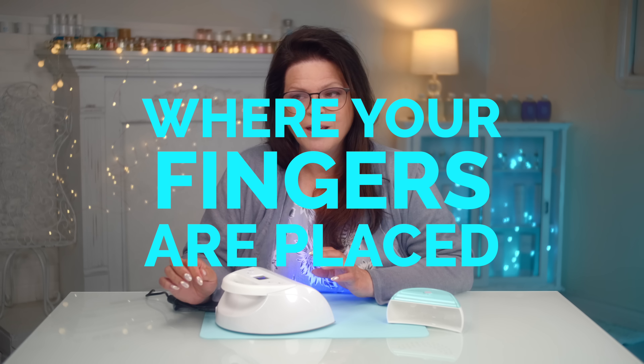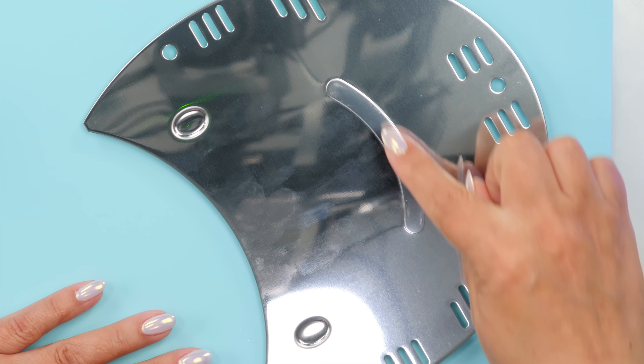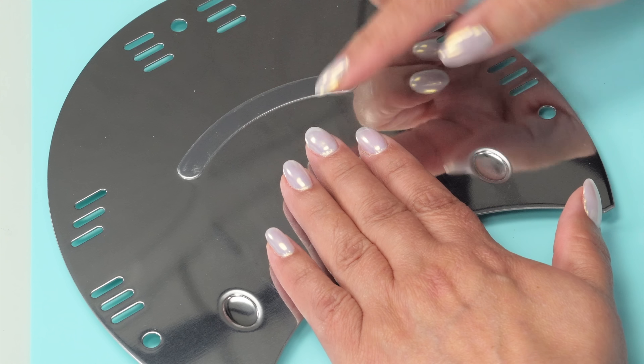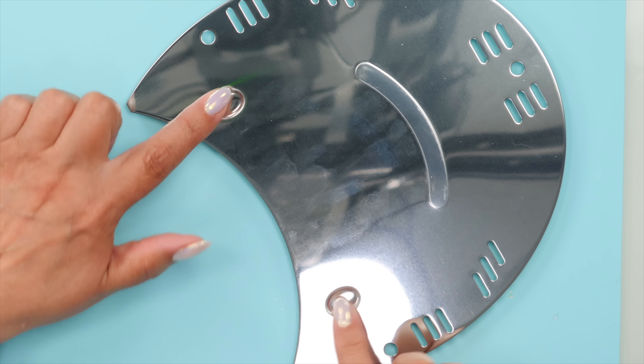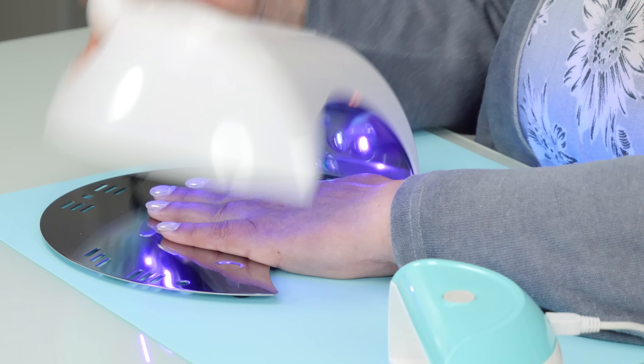Another really important thing is where your fingers are placed. Often lamps are built in with a little ridge — you want to be in the center because where the lights are hitting and the distance is all part of the proper cure. If you place your hands off-center, the light won't reach the gel optimally. The ridge tells you where to place your fingers — sometimes there are thumb indents, sometimes individual finger indents. Place your fingers right there so the light hits the spot needed to cure the gel completely.